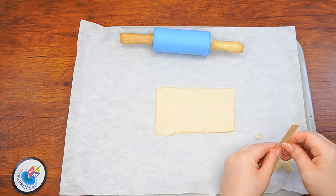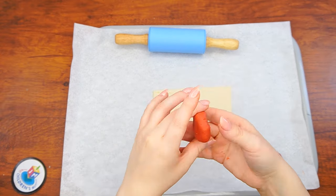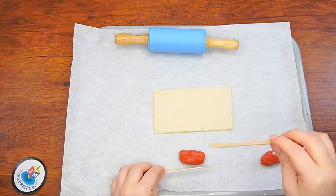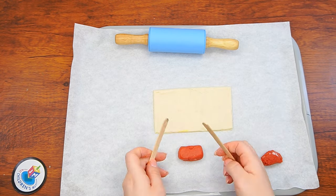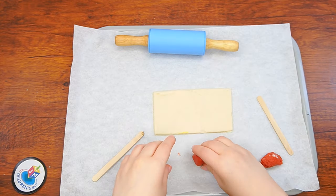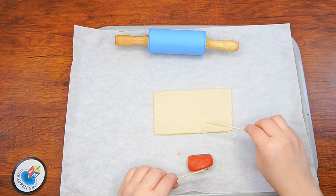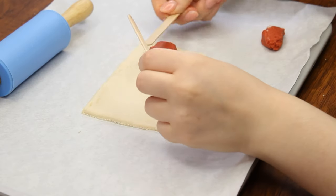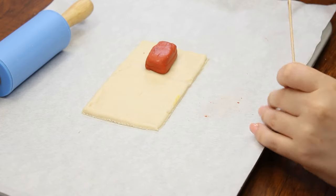Now, to make the structure containing both the Kodesh and the Kodesh Hakdashim, shape a piece of red playdoh into a rectangular 3D shape. You can use the sticks to help you get flat sides. In this demo, we are not going to create all the individual details like the Menorah, the Shulchan, and so on — you can imagine they are included in this red structure. Or, if you'd like, you are welcome to try making each of these parts on your own. Do you know why we chose the color red? It's because the Mishkan's roof was actually covered with red dyed ram skins. Isn't that interesting?